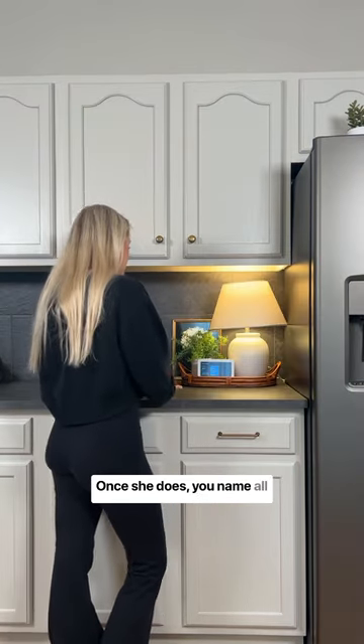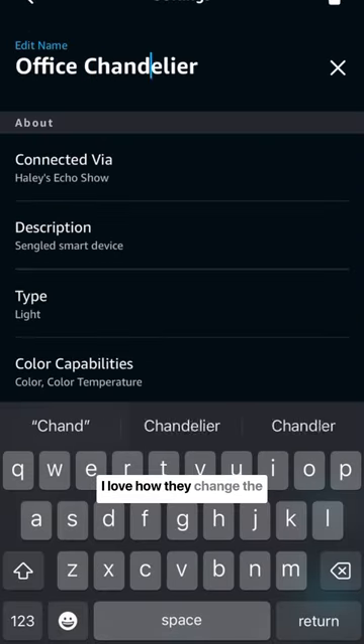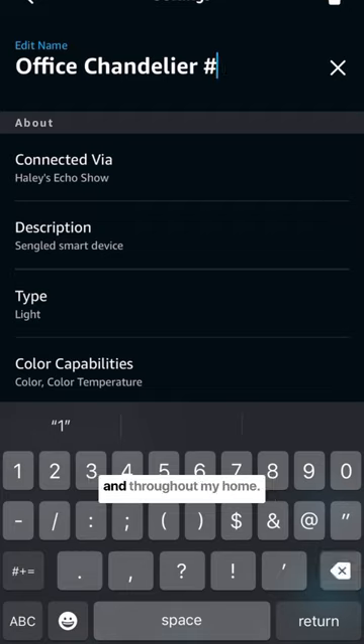Once she does, you name all of them and add them to the group for the room that you just installed them in. I love how they change the overall ambiance in my office and throughout my home.